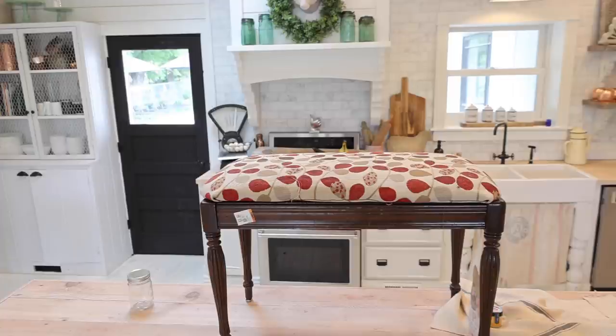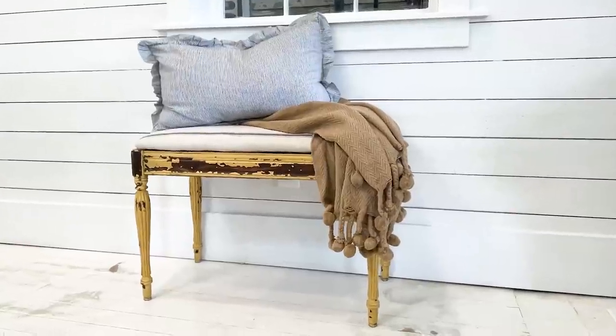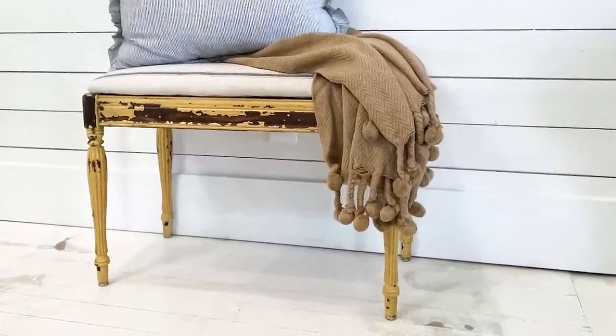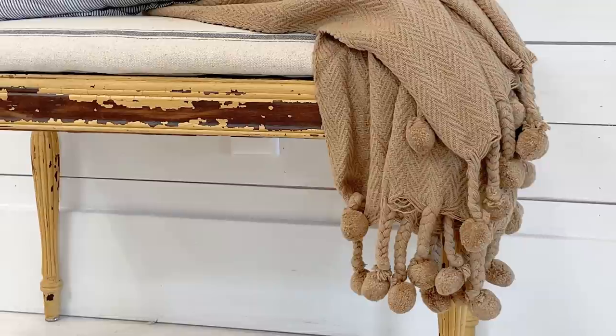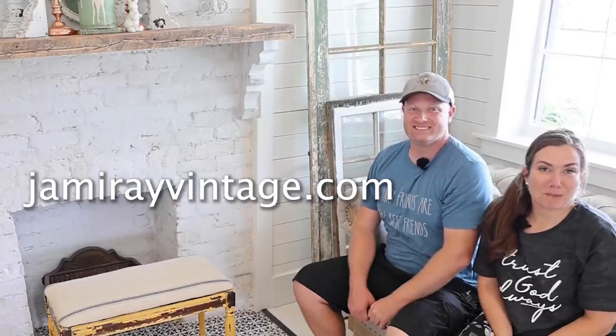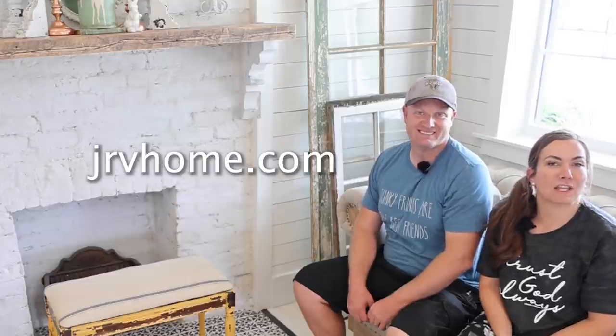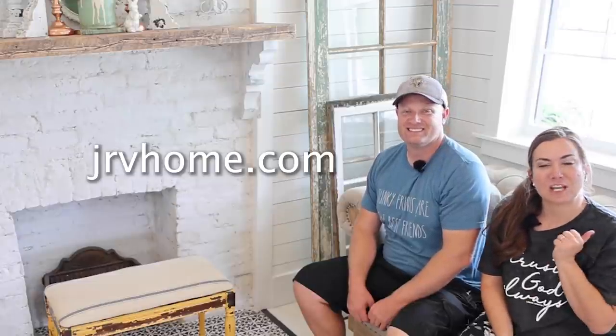Quick little morning project — we saved this piano bench that was on its last leg. We made it look, you know, it went from a little bit old and crusty to a lot of bit old and crusty. Comment below — do you like this look? I know it's not for everybody, but for me when you layer in pieces like this in your home along with a little bit more French country cottage, it just makes it cozy and old and worn, and I love to recreate that with milk paint. To get the paint products you can go to jamierayvintage.com. For the grain sack fabric, hit up jrvhome.com. Be sure to give this video a thumbs up and subscribe for more DIY.